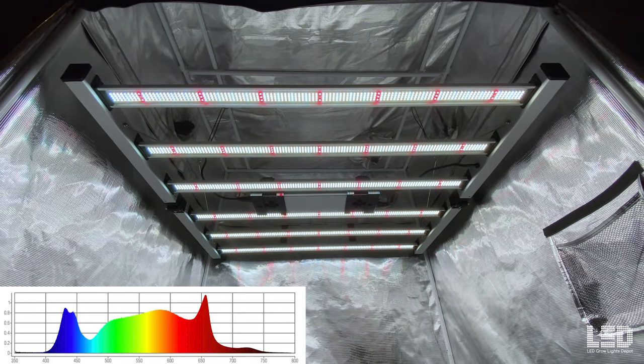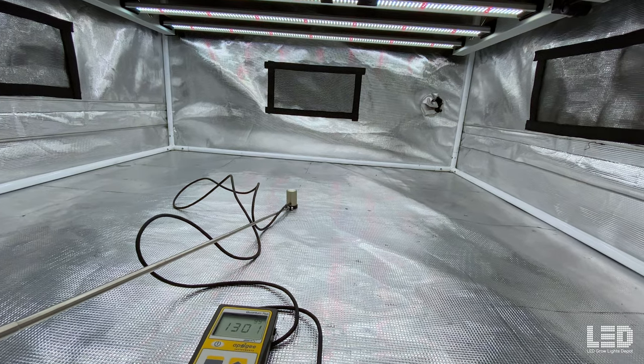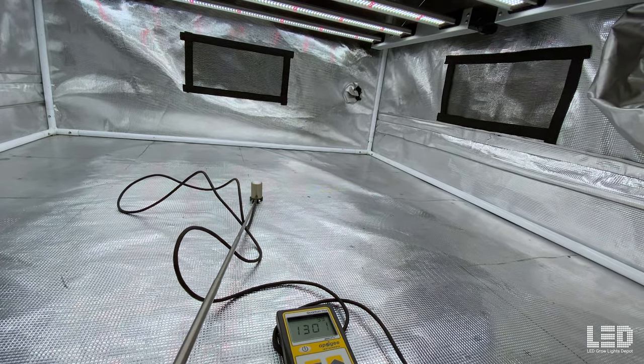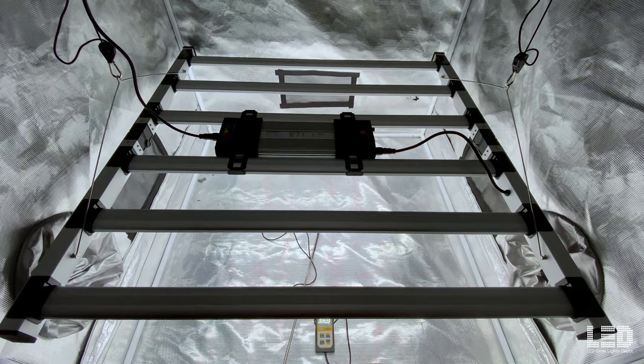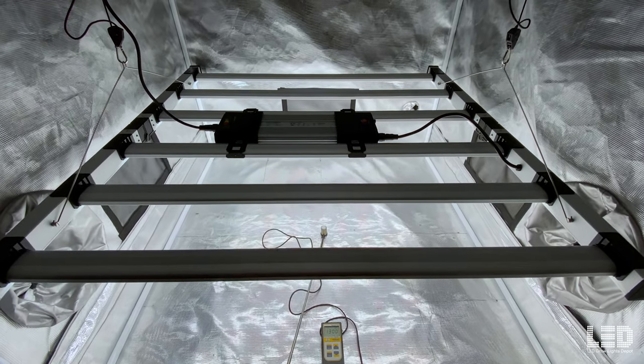The LEDs are rated for about 50,000 hours. Here are Mammoth Lighting's PAR readings of this fixture. At 12 inches there's an average PPFD of 1,237, and at 24 inches, 898 PPFD. Note that they're testing this in a 5x5, which is larger than the 4x4 tent I'll be testing the light in. Furthermore, they're using an Apogee MQ610 PAR sensor, which will pick up some of that far red, compared to my quantum meter that will only pick up light up to 700 nanometers. Let's take a look at some of my readings now.